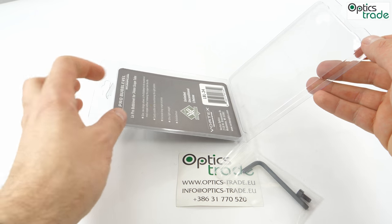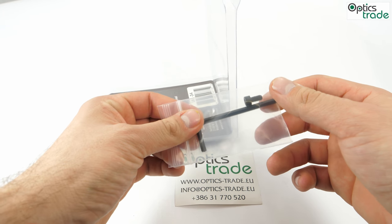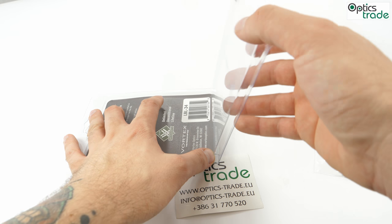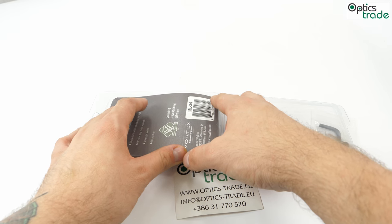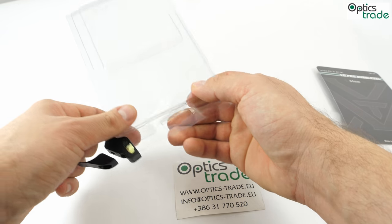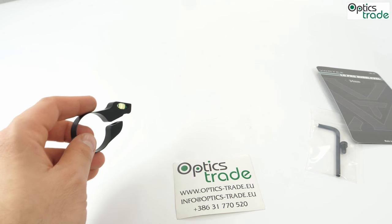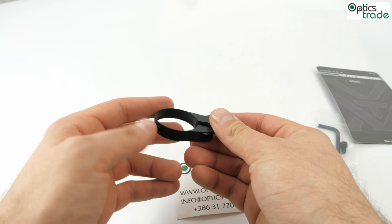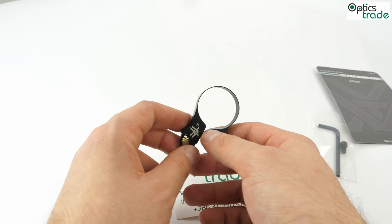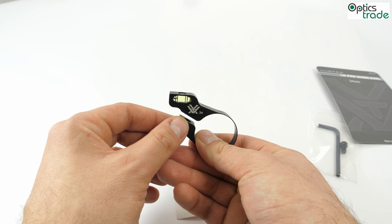I'll open the box to show you guys. Right here we have basically an allen screw and a tool. Everything is nicely packed. It's made out of very lightweight aluminum. It looks very small — it might look not so reliable, but I can guarantee you it's very, very reliable.